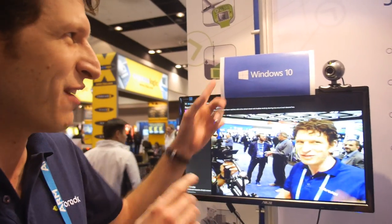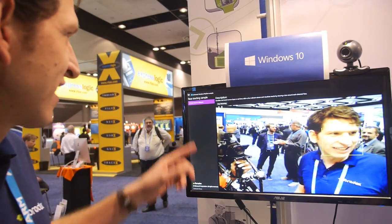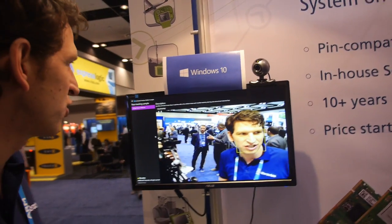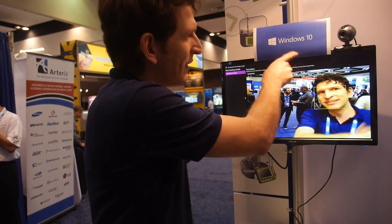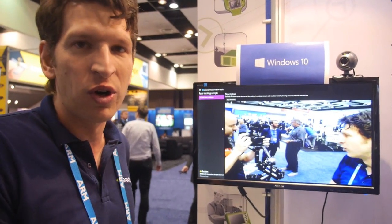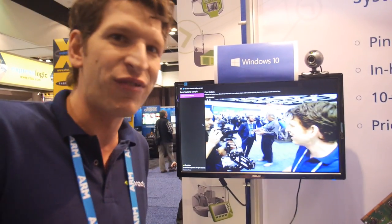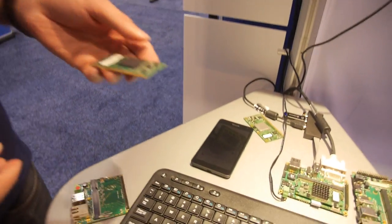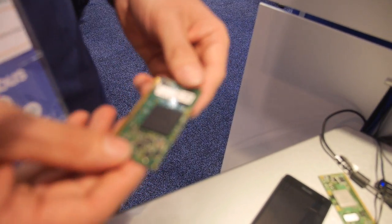To be specific, it's Windows 10 IoT Core — the smallest version of Windows. You can already download it now and use it on a Raspberry Pi or on a DragonBoard. But we're showing it on a module which you can use for an embedded product. Raspberry Pi is very fun to play around with, but with us you can actually build a product and go into high volumes.